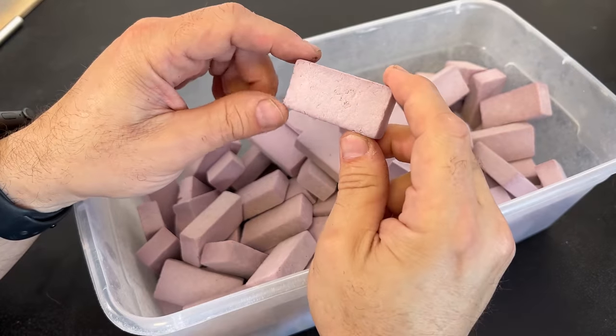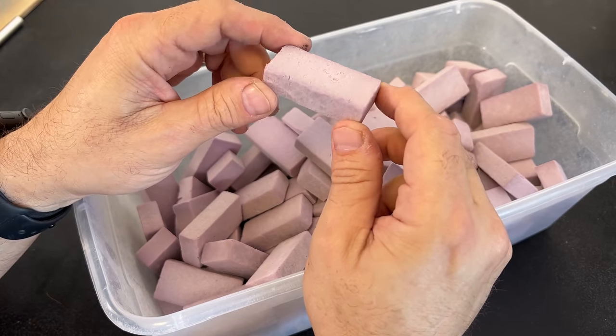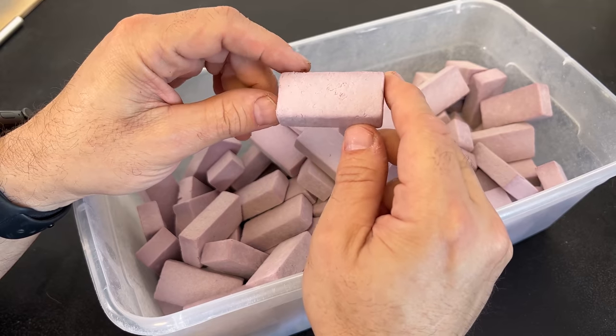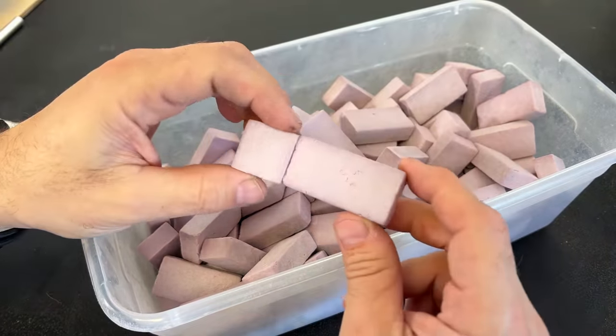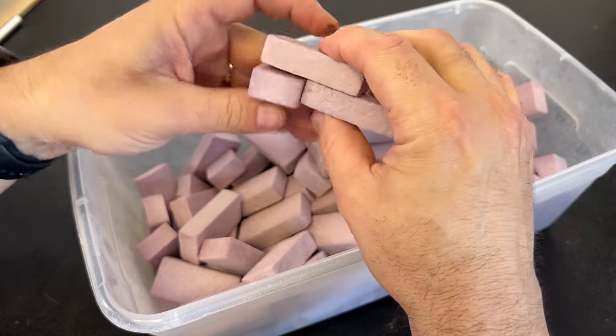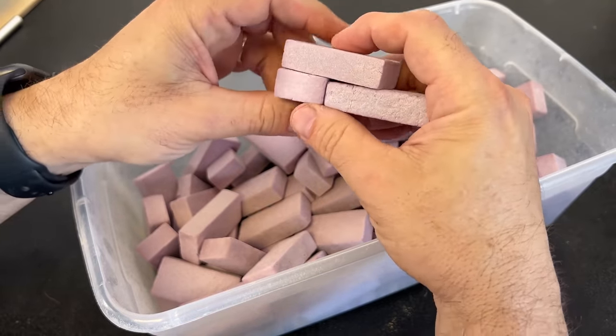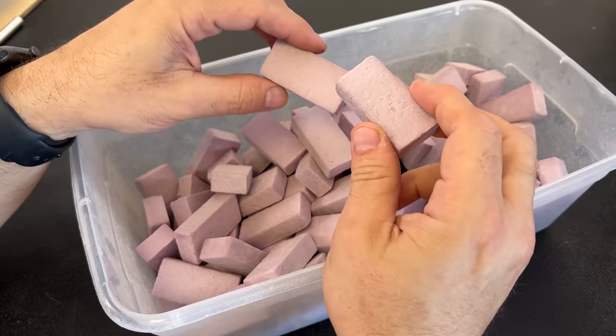While that gray Mod Podge dries on top of all of our work, I've gone ahead and started to create the wall blocks. I've made these larger blocks in two sizes — one for the alternating piece — so when we stack them, we can make square-type walls. I've put them inside the container here.